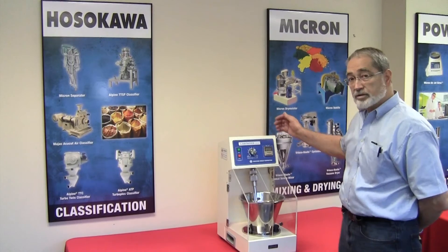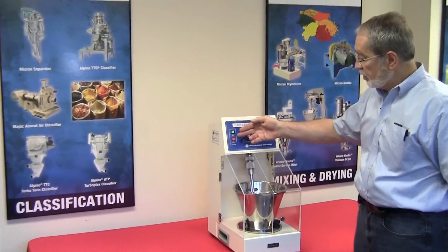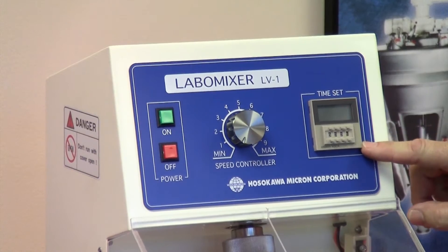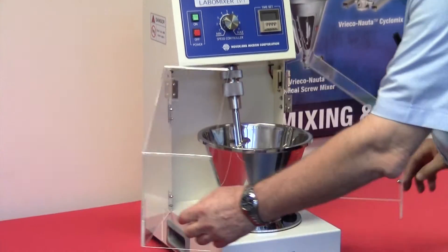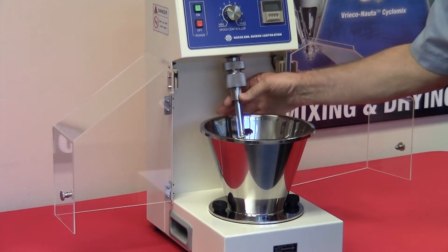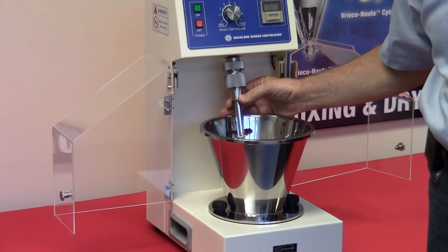The Labomixer is designed simply with an on-off switch, speed control, and timer. The unit has a two and a half liter mixing bowl and a mixing screw, both constructed out of 304 stainless steel.